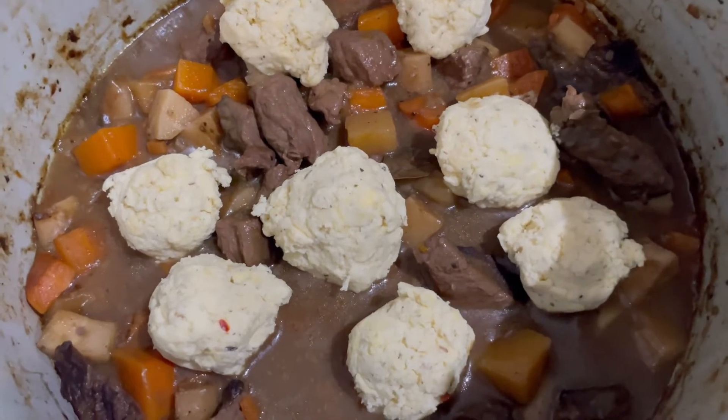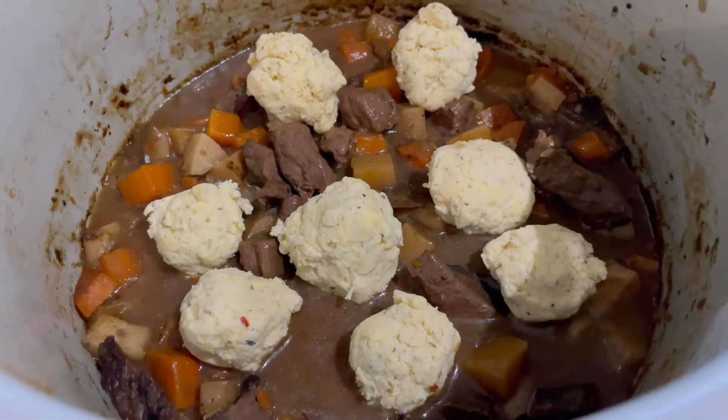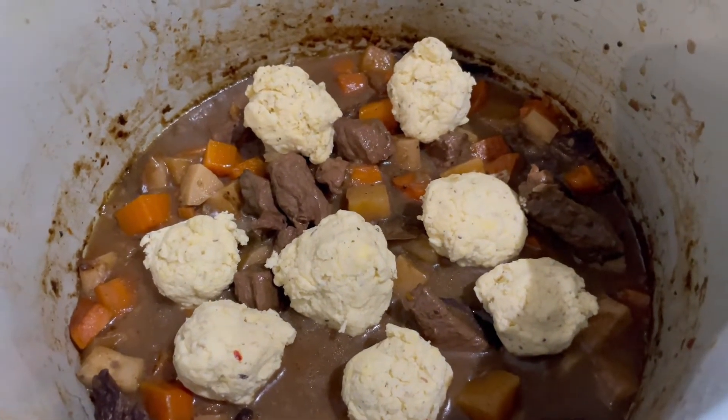My dumplings are in — just got to leave them on slow in the slow cooker for around 30 to 40 minutes.